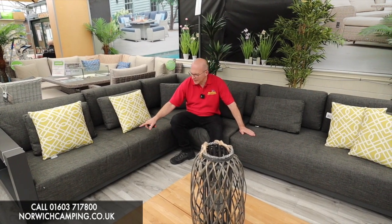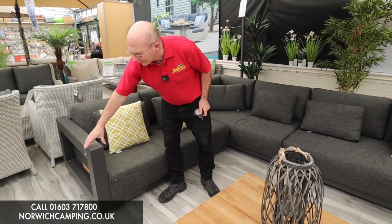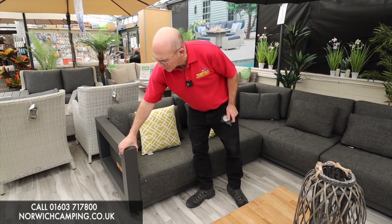Hi, I'm Simon at Norwich Camping and today I'm going to talk to you about our four season set called the Metropolitan. This is a nice corner set with a really nice thick cushion on it. It's all aluminium frame, so it's going to be really hard wearing and durable out in the garden, and as you can see it's a really thick profile — probably one of the thickest profiles of aluminium that we do.